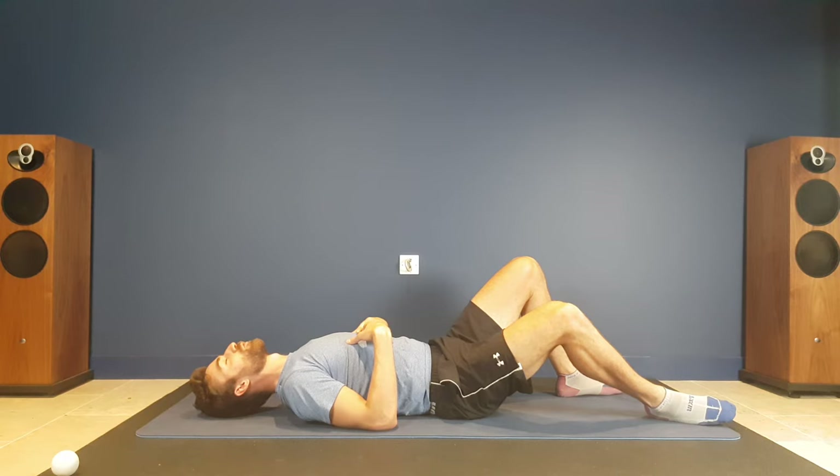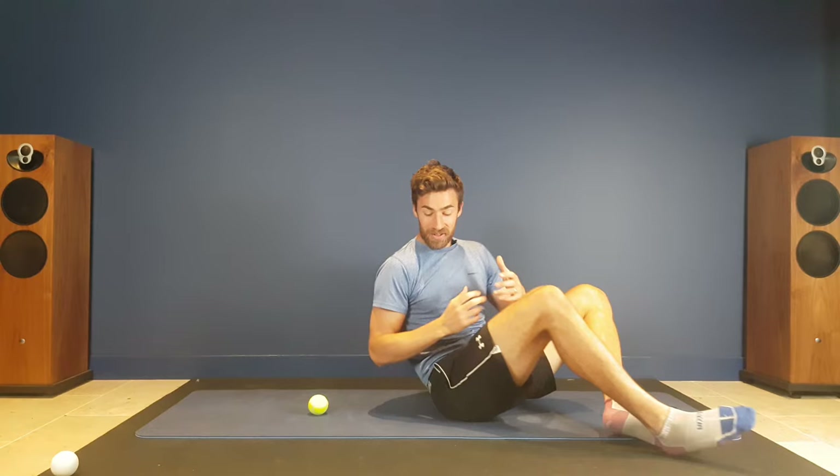Breathe in for five and out for five. This is a really good way to do two things: release muscle tension, which we know can contribute to stress and anxiety, and also deep breathing helps flood your body with oxygen and reduce stress and anxiety. So aside from the pain relief, this is a wonderful activity to reduce muscle tension.